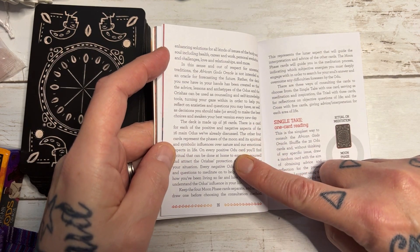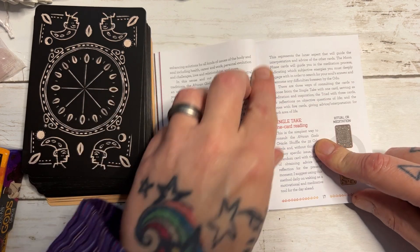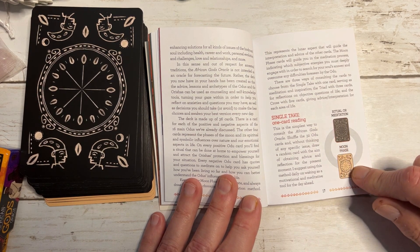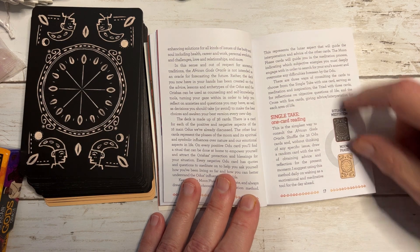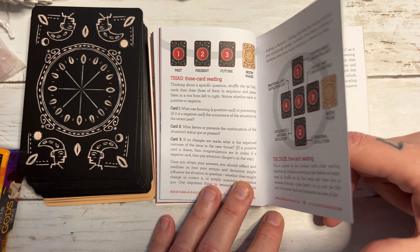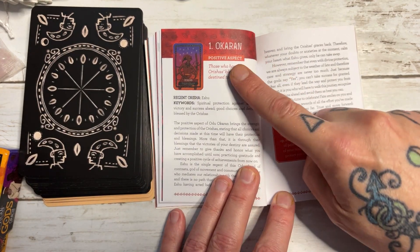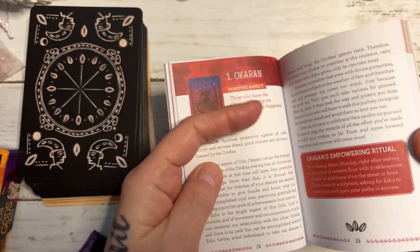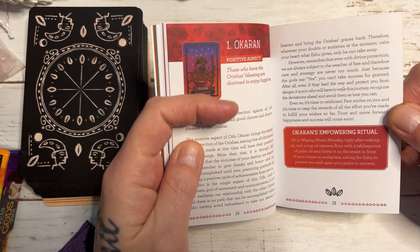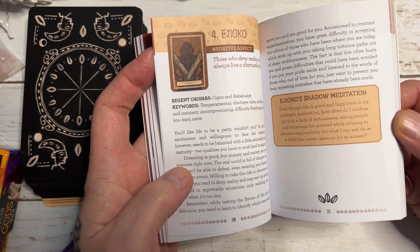The deck is made up of 36 cards — positive and negative — and there are four cards which are moon cards. I did a reading last night which kind of inspired me to come on today and give you guys a walkthrough. You've got a one-card reading, a three-card reading, and a five-card cross reading. Everything is explained in full detail across the guidebook. You've got the positive aspect and then the negative aspect. If people see fit and want to do this, you've got an empowering ritual to add some more weight to the card, and then a shadow meditation when it's in its negative aspect. That goes throughout the deck for all cards.